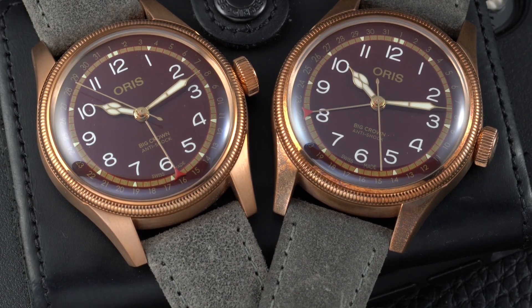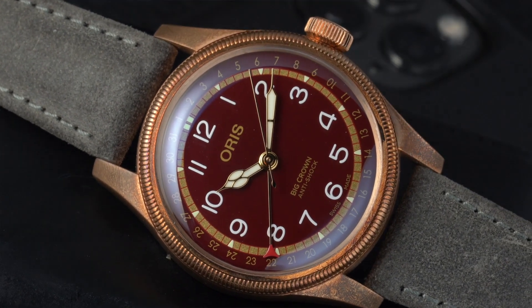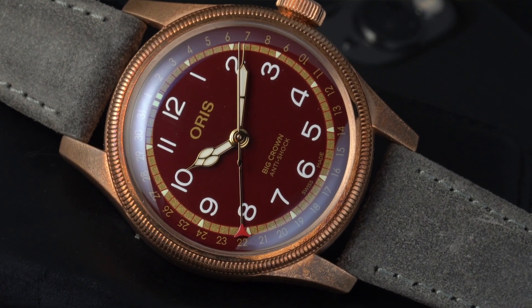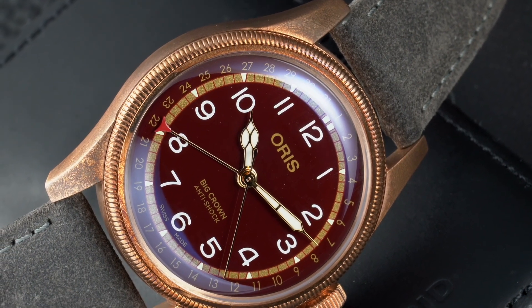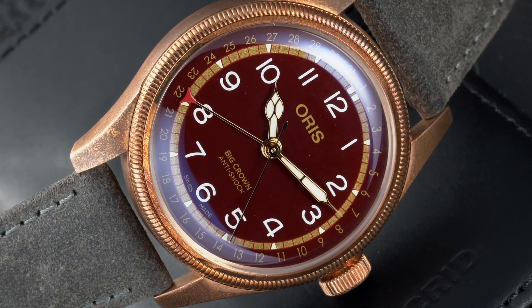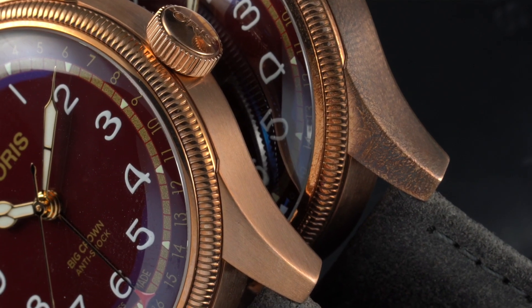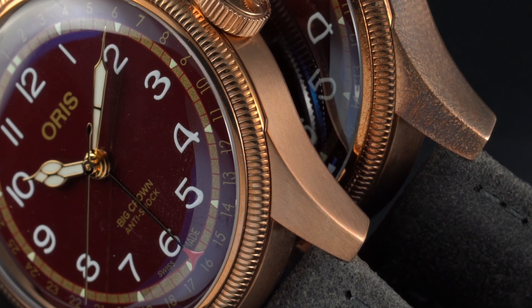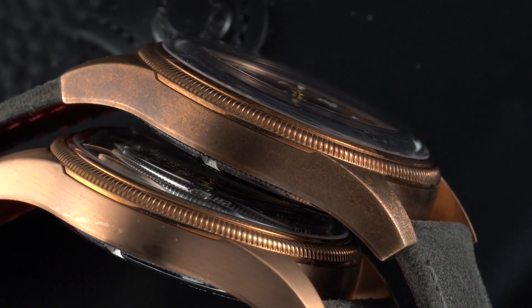The development of patina already starts a few days after you start wearing it. As you can see, my watch here starts to turn quite dark. It starts with small spots like fingerprints and then gradually it becomes darker and darker. Besides wearing it, I also kept it near a radiator in my home office, which may have affected the development of patina as well.